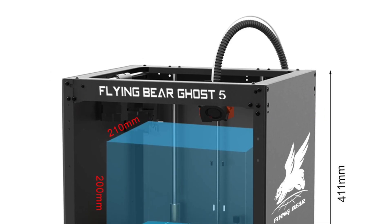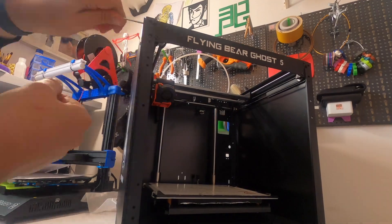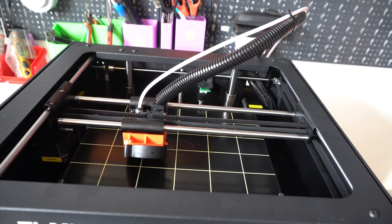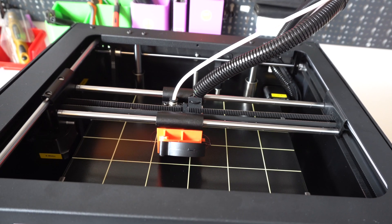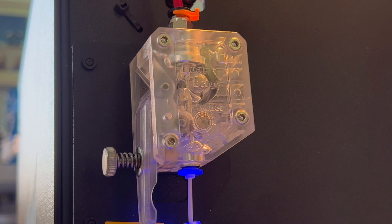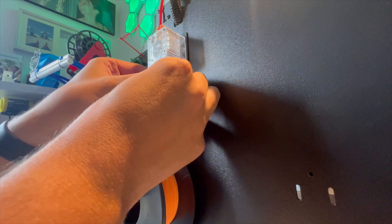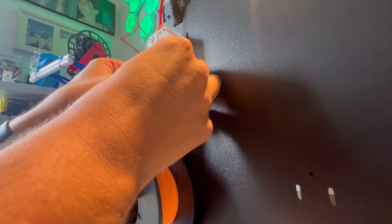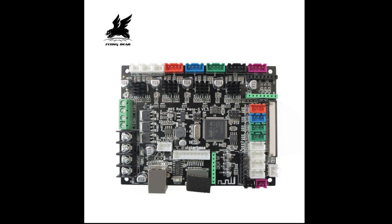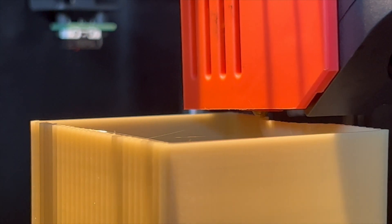Let's talk about some specs. Print area is 255 by 210 by 200 on the Z. What makes this printer special is the full metal frame structure, which is really firm. The closed loop synchronization belt and aluminum profile give it a really nice look and I'm sure it's very reliable. It mounts a BMG dual drive extruder system that combines high performance and resolution with low weight. You can easily print PLA, PET, TPU, and ABS if you complete the enclosure. It has a 32-bit motherboard to achieve near silent operation — the printer is running right now and I really doubt you can hear it.